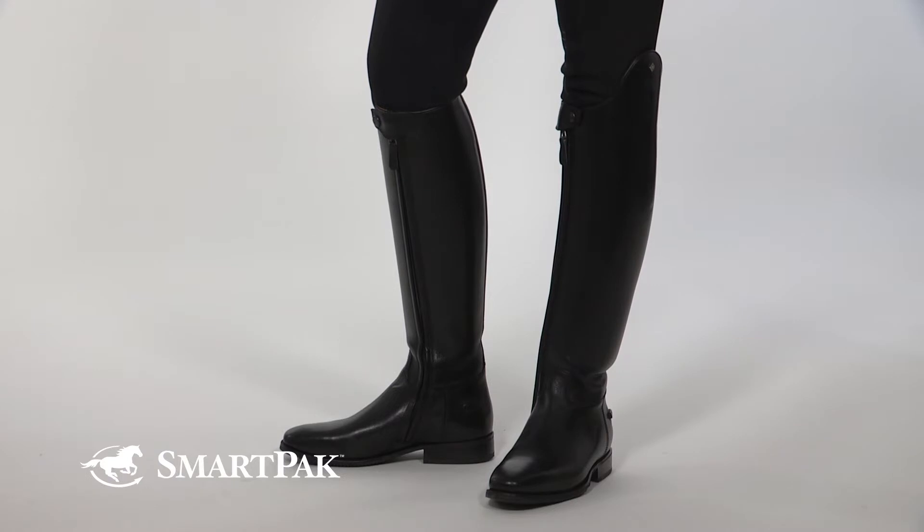A really unique thing about these boots — and what has helped them withstand so many years of riding and showing — is that the outside is actually constructed using four layers of leather. The entire boot is constructed using calfskin leather, which is what really helps them create that custom made feel.